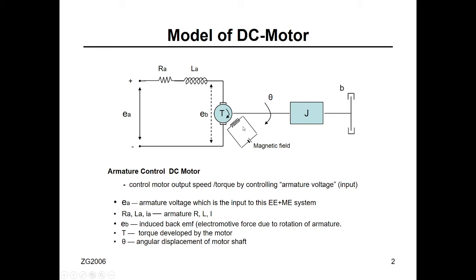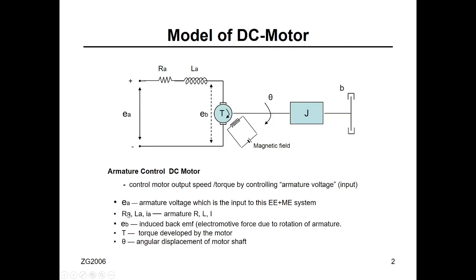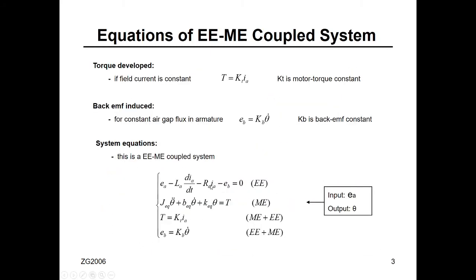There is a torque that drives the mechanical system. We assume theta is the angular displacement, J is the moment of inertia, and if we have damping or friction in the bearings we add a damping term. You will have one equation of motion describing the electrical system and one describing the mechanical system. You will have five variables: EA, EB, torque, theta, and current. There are two coupling equations: one relating the torque to the armature current, and one relating the back EMF to the mechanical side.